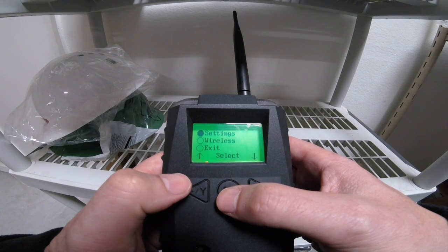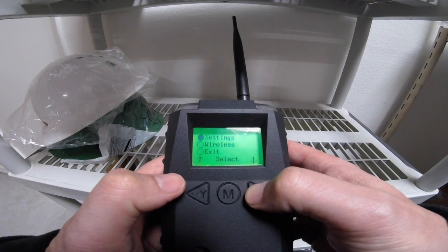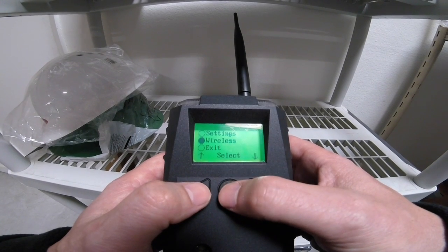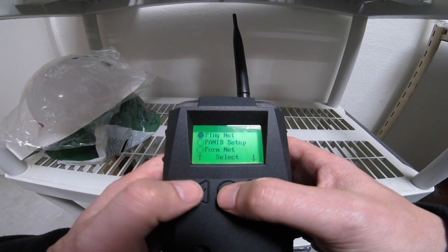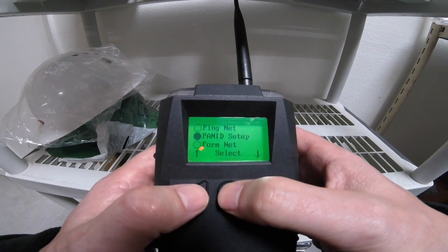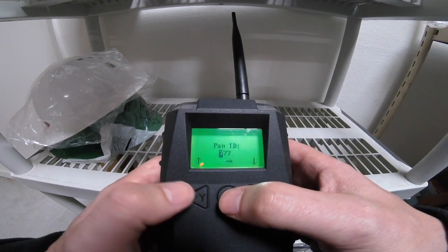I'll go ahead and enter the menu and we're going to go down to the wireless button. I'm going to go ahead and use the soft key arrow and hit the select button and we are going to go down to PanID Setup.